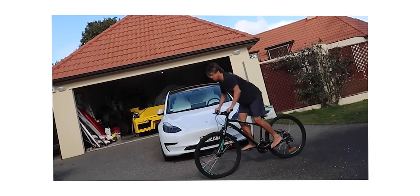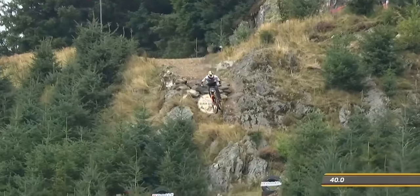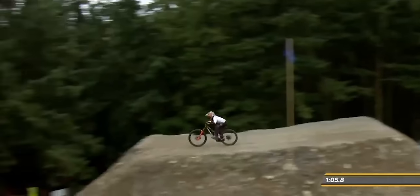Last year, my friends at Red Bull invited me to Wales to attend Red Bull Hardline, which is the most dangerous downhill mountain biking event in the world.